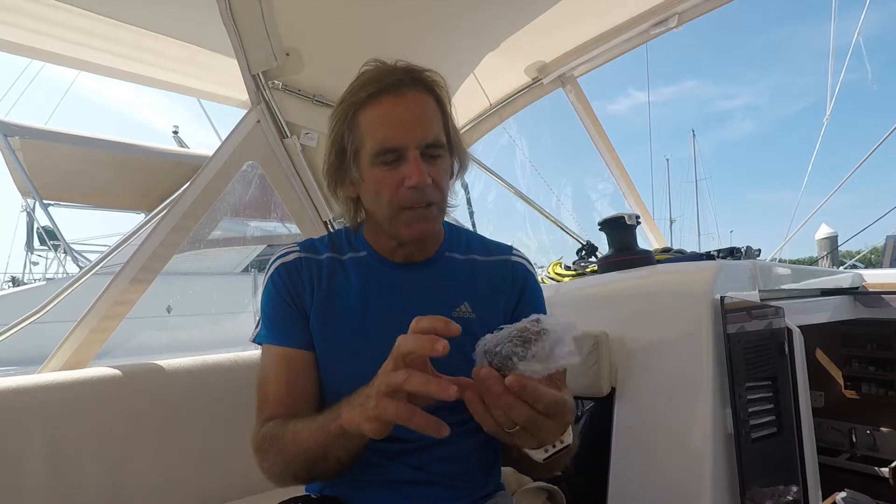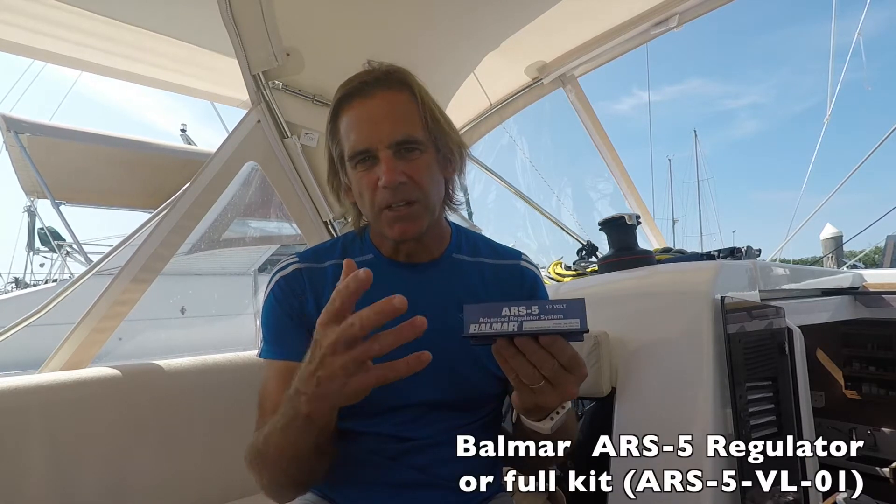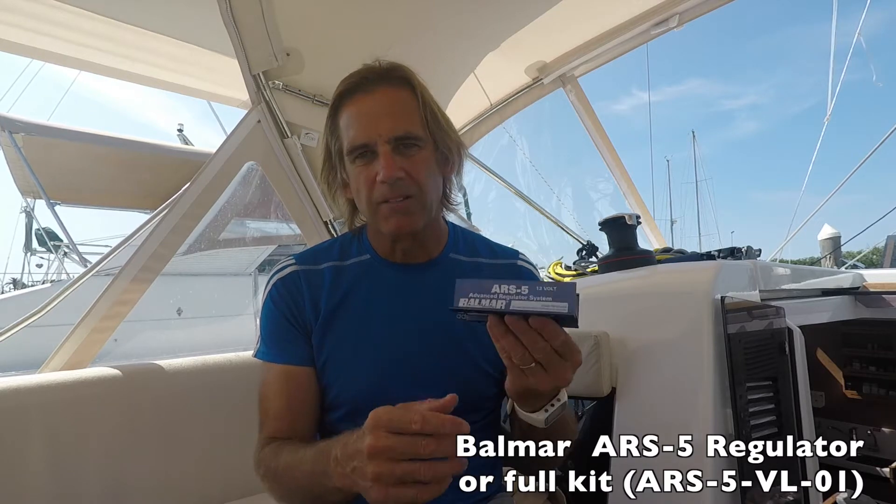The kit includes this back plate. You remove the back plate from the existing alternator, and there are some bits and pieces that basically bypass the existing built-in regulator. Then you put this cover on and connect the Smart Regulator. I've got this ARS-5 Balmar Smart Regulator — you can get the whole kit together with Balmar, but I already had a spare one.